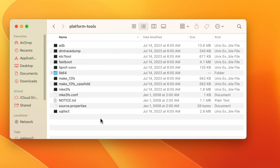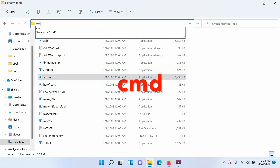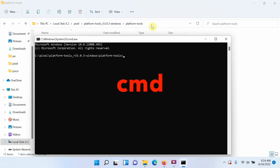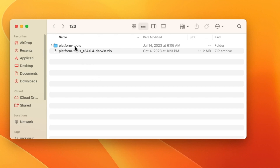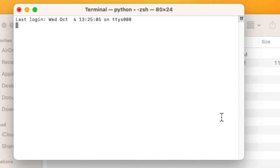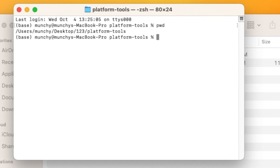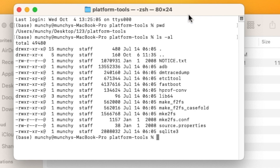On Windows, go inside the platform-tools folder, click the address bar, delete the path, type cmd, and press Enter — this opens Command Prompt in that folder. On Mac and Linux, right-click the folder from the outside and select New Terminal at Folder. You can confirm you're in the right place by running pwd (present working directory), and ls -al on Mac/Linux or dir /p on Windows to list folder contents including adb and fastboot.